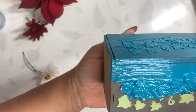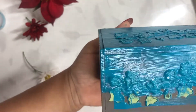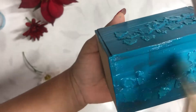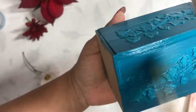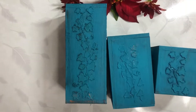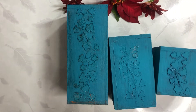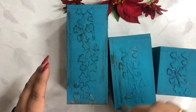Once I am done with painting all three tea light candle holders, I'll come back again. This is how my tea light candle holders are looking after two coats of teal blue color. Now I am using Annie Sloan's dark chalk paint wax and a stencil brush to apply that wax.